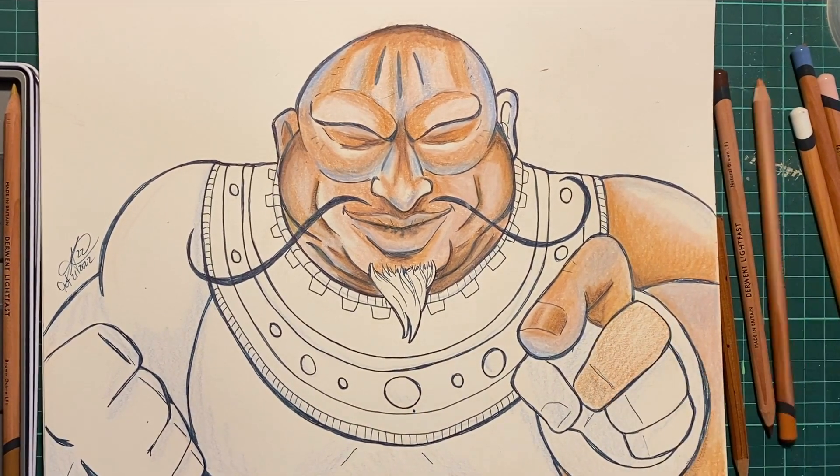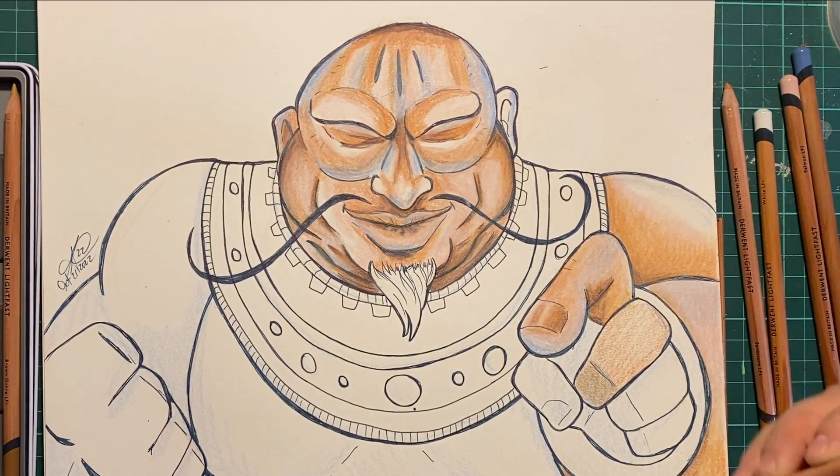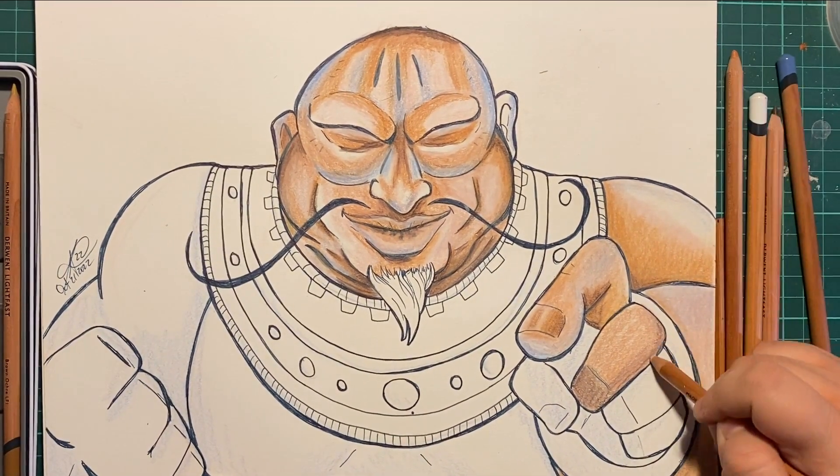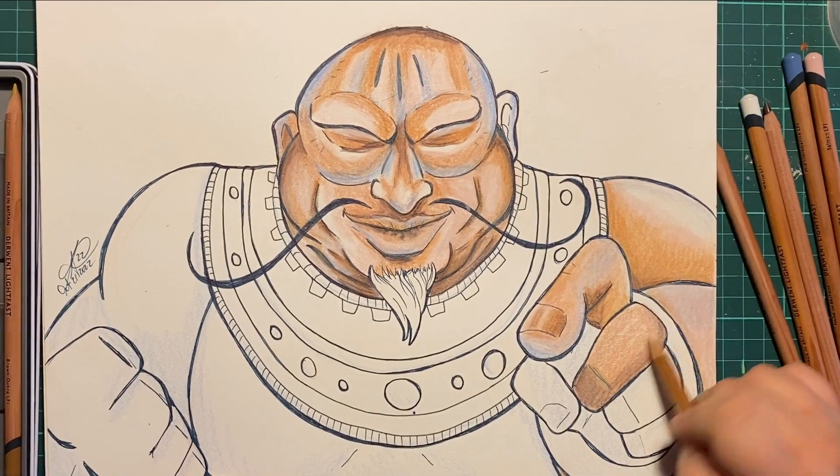Overall, excellent pencils. I'm just sitting here like, what else can I talk about? Because I just go on coloring and enjoying myself throughout this video — just vibing.